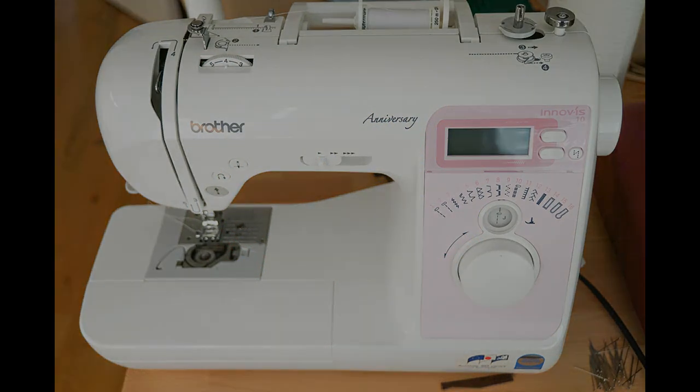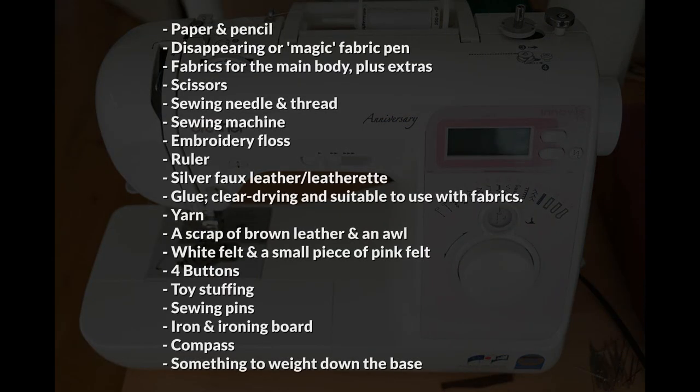In order to follow along you will need the following. In terms of fabrics, I personally used some white cotton calico, although I would recommend something a bit heavier, perhaps like a canvas. I also used a pink woven cotton and floral poly cotton. For the thread I used white polyester thread, for the embroidery floss I used pink and black, and for the yarn I used super chunky chenille yarn in red. Make sure that any glue you use is fast and clear drying and suitable for use with fabrics — I personally used UHU all-purpose adhesive.